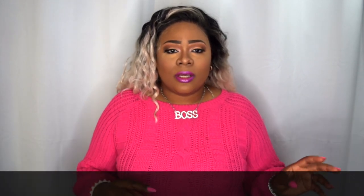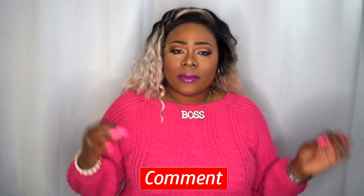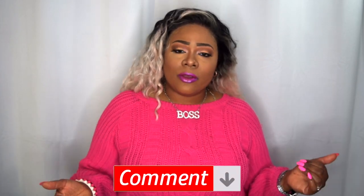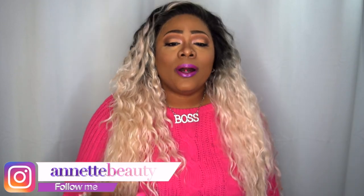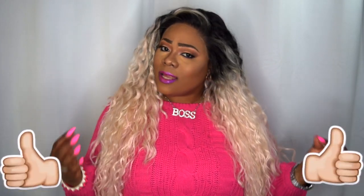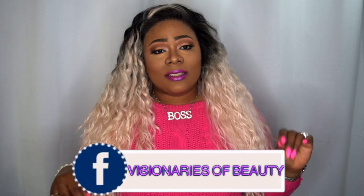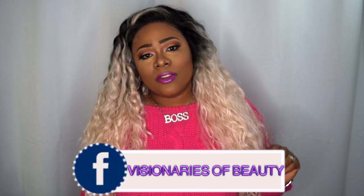Let me know what you guys think about this wig in the comments below. I want to say a huge thank you to Ebony Line for sending this wig to review. I think she's still gorgeous — this unit will take me a while to get used to, but she's cute. I'll leave all information along with the purchase link in the description box below. As always, like, subscribe, comment, and share. Stay fabulous and be your own vision of beauty — till next time, bye!